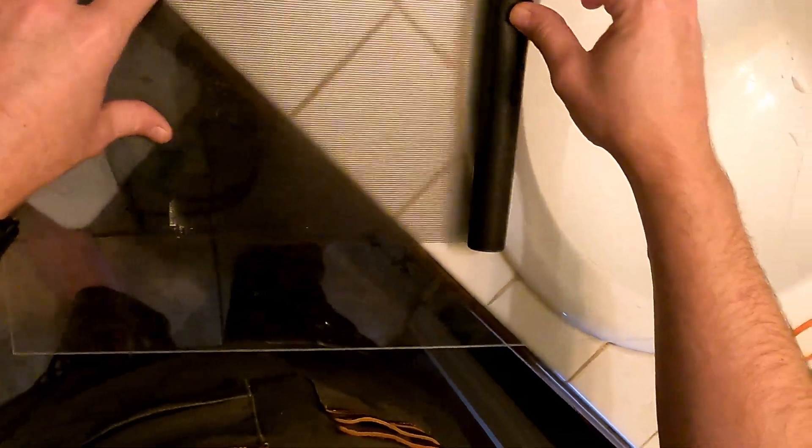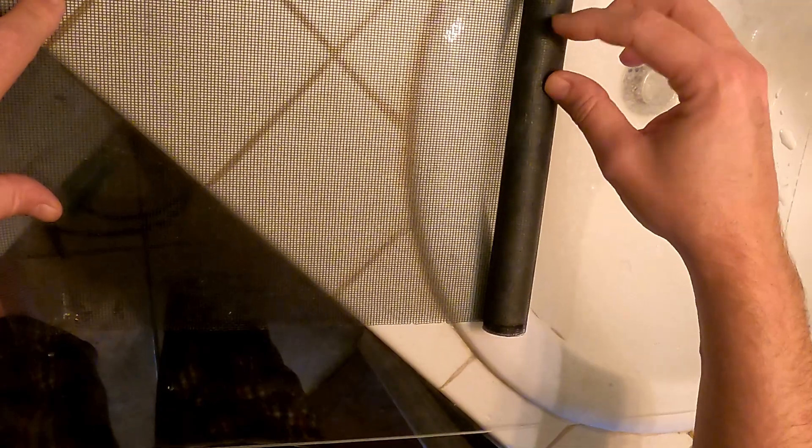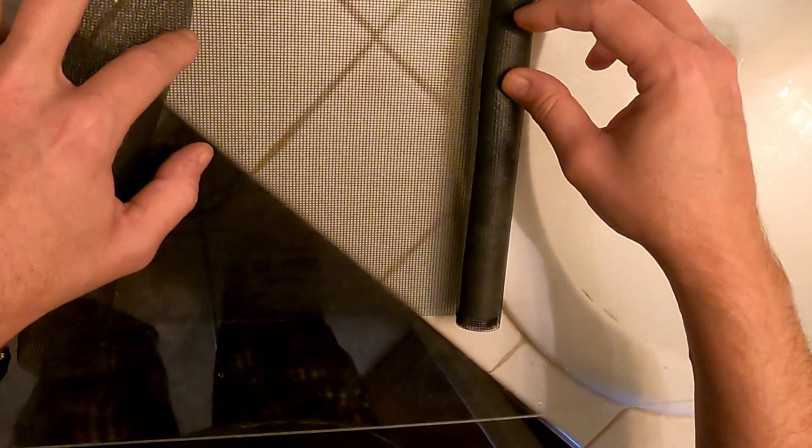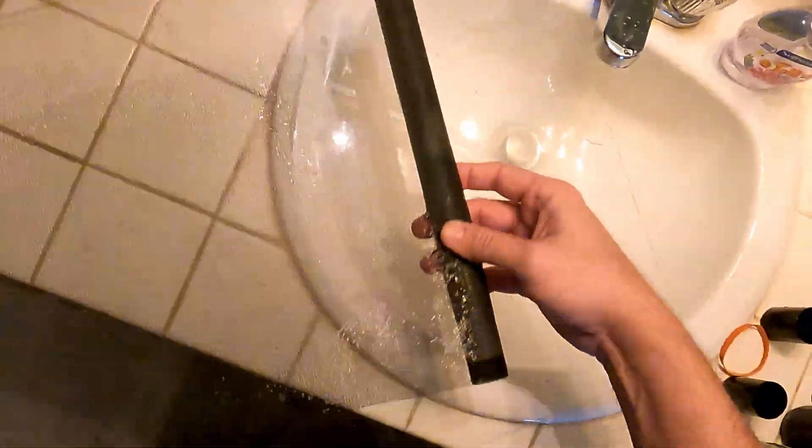Start by unrolling the roll just until you see the edge of the print. At this point the washi paper is essentially stuck to the mesh and we're going to have to unroll it and get it off the mesh without tearing it. This is where good old Bob Ross comes in handy — we're going to flip it over.